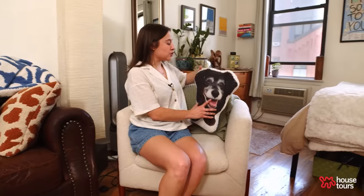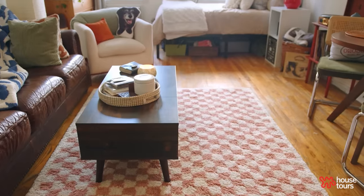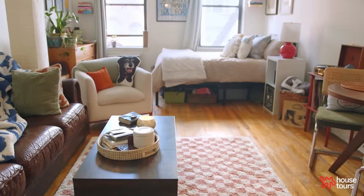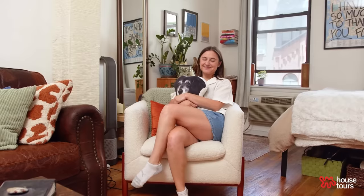This was my family dog Joni — she lived to be about 15. After she passed, my mom had these pillows made for all of us. She was about this size actually, so sometimes when I look over I do a double take because it looks very lifelike, but it wouldn't be home without a piece of her.